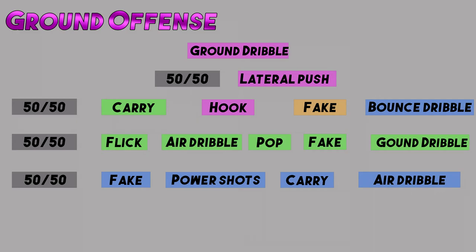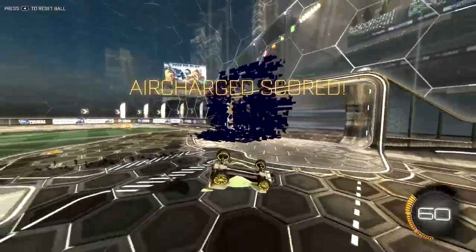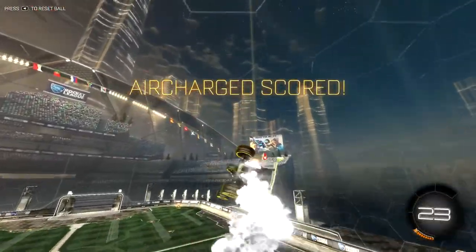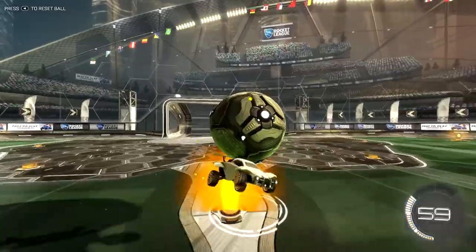What happens after you do a lateral push? You can fake it, still get a 50, they can come in and challenge you as you're doing a lateral push, you can bounce dribble, or you can carry - which is in green. Today we are working on the green belt, so we are going to do the carry. And because it needs its own video, we're going to work predominantly on the flick. The flick is a very simple move that can get extreme levels of height and power even with low boost. There are many variants: musty flicks, breezy flick, 45-degree flicks, 180-degree flicks, side flips, front flips, the speed flip - so many flicks.